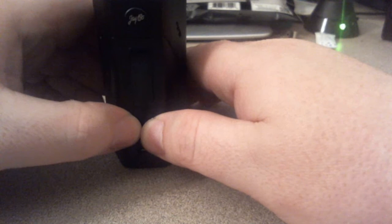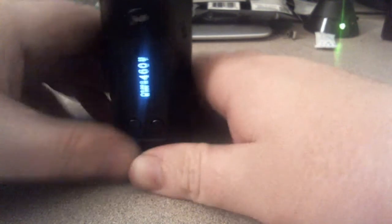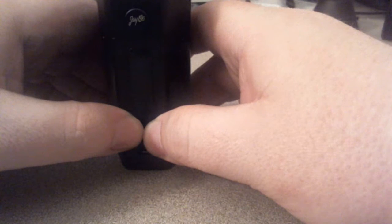You can push these two buttons together at the same time and it flips your screen, just like on the iStick. Push them again and it flips back.